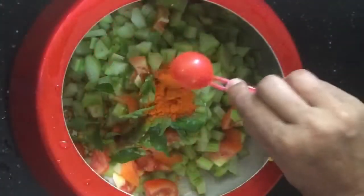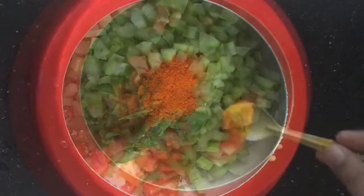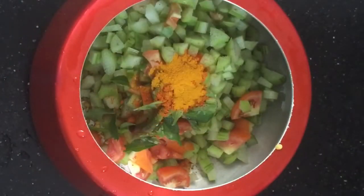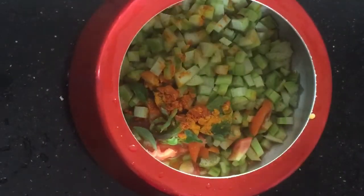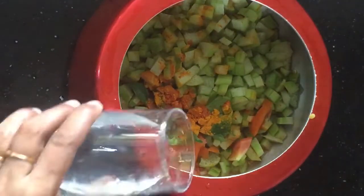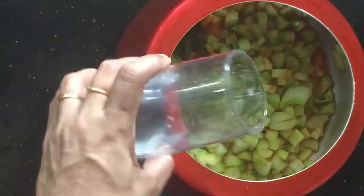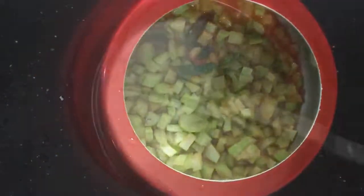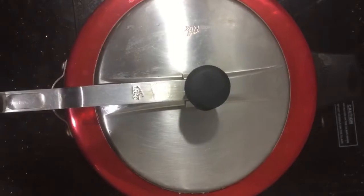Then add the curry. Add 1 spoon of shesham. Add 1 cup of shesham — I am using a glass of sheta. Mix it in. Add 1 cup of free, add 1 cup of shesham. Mix it in.